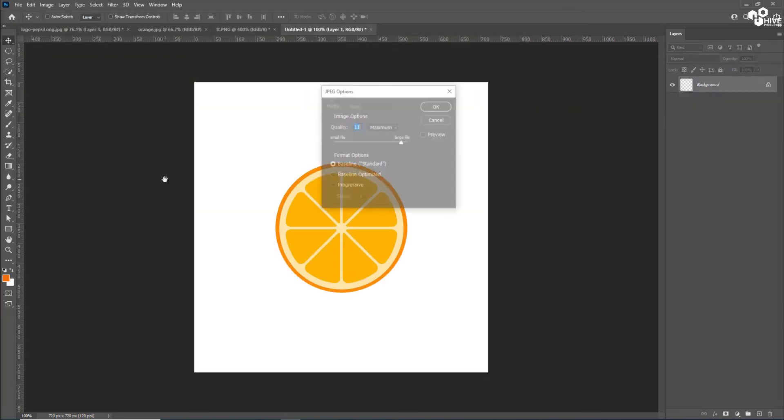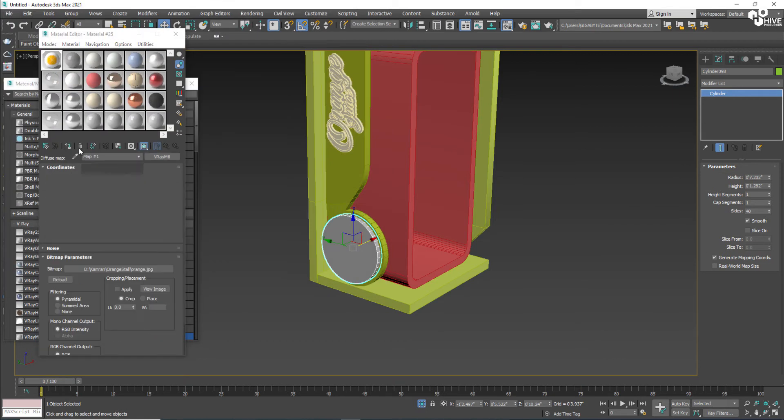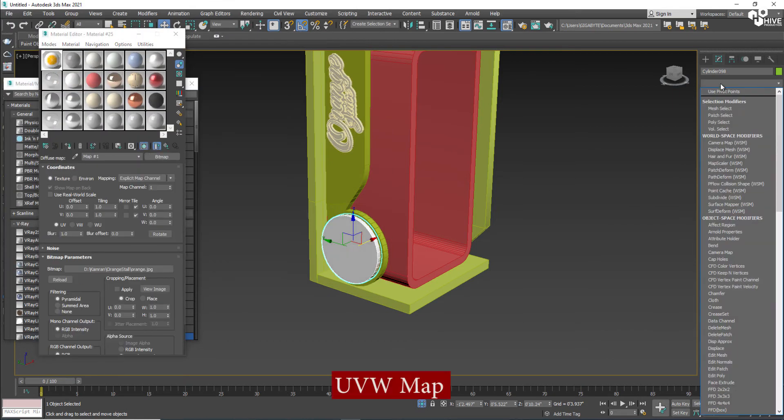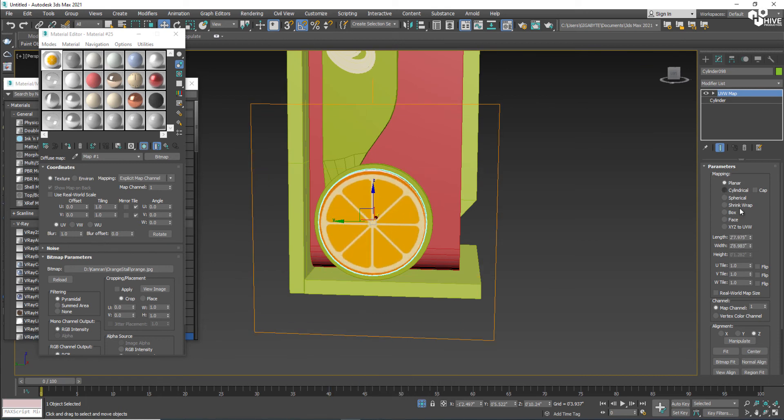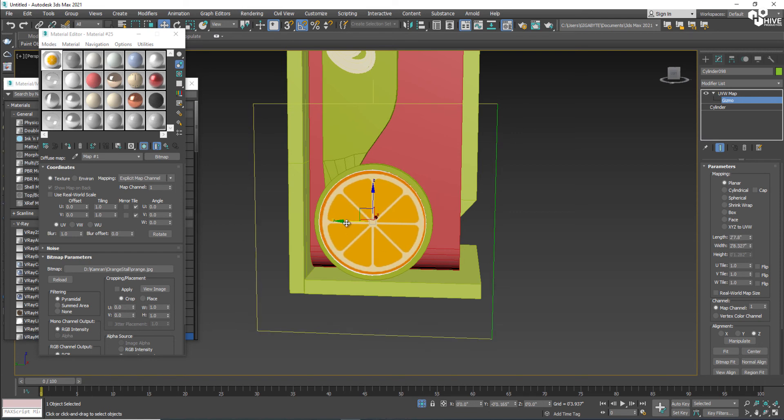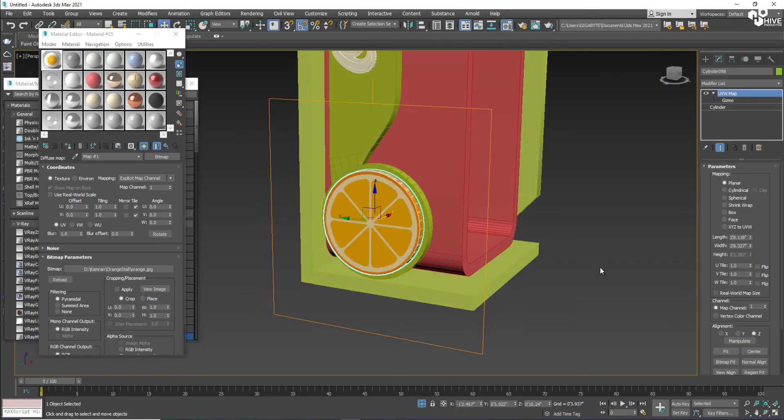I'll save the texture and assign it here using a UVW Map modifier. I'll set the map and adjust the UVW Map settings. You have to play with some values to get it right.